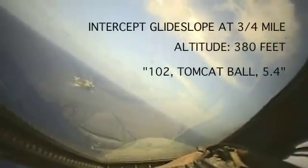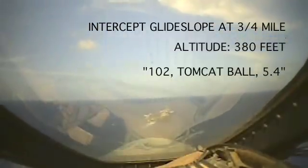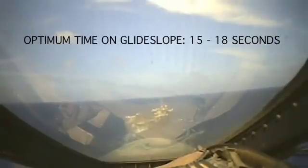Glide slope meatball acquisition will occur at approximately 0.6 nautical miles. On rollout to final, slightly overshoot the ship's wake. Optimum time on glide slope is approximately 15 to 18 seconds. Keep the scan going, cross-checking meatball, lineup, and angle of attack.